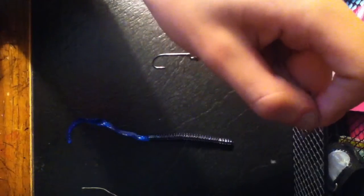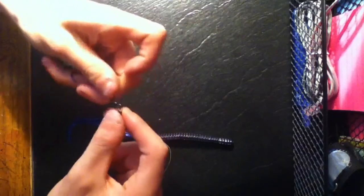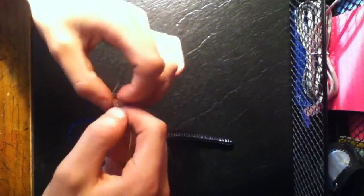Then I'm going to cut off this extra line. Once you've got your clinch knot on there, you're going to put your hook on there — put it right through the eye of the hook and connect it back.